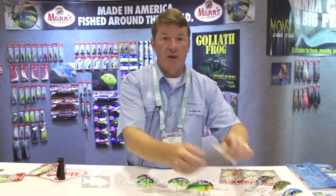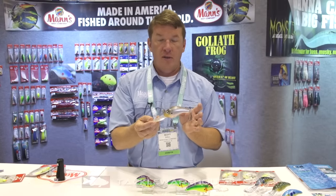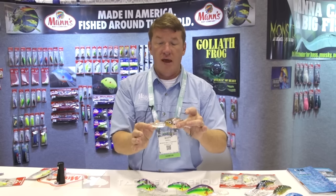I want to show you something on the big 40. This is a true 40-foot diving crankbait. It's smaller than some of your other 25 to 30-foot crankbaits on the market. This is going to dive at an angle of descent of about 75 degrees, and it's going to stay in that deep water column much longer than traditional baits.